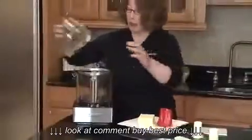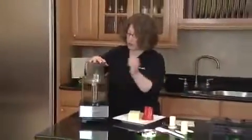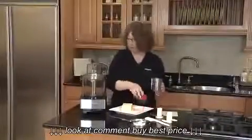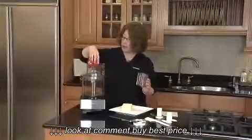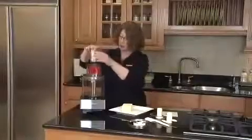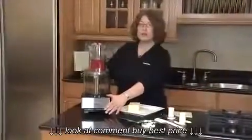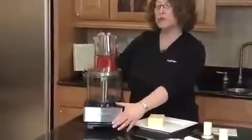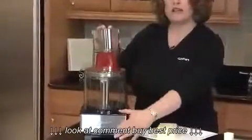Put the lid back on and twist it to lock it into place. Then remove your pusher, put in your pepper because we're going to slice peppers. When you first start using your food processor, sometimes when you're slicing and shredding, get yourself all set up and then use your pulse button. You'll get perfect slices every time.